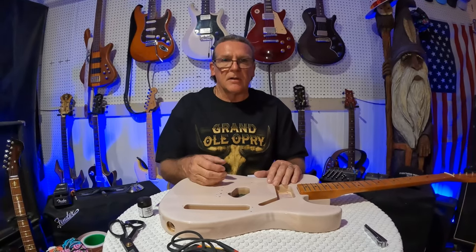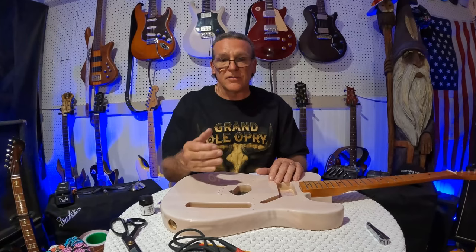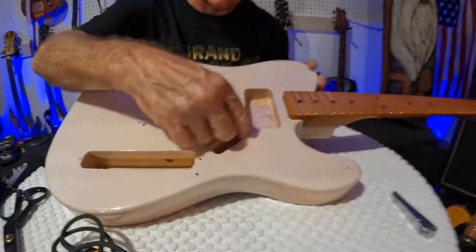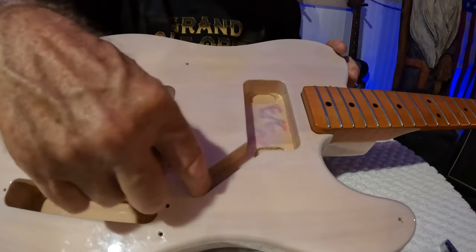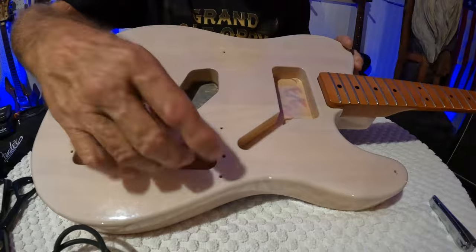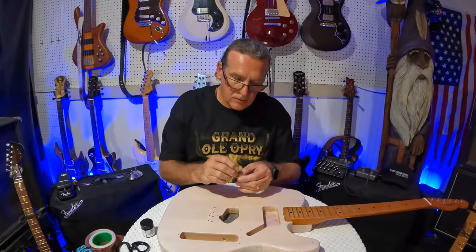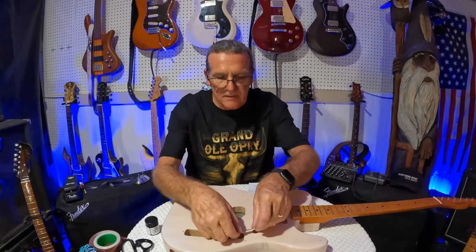That's also one thing that more expensive guitars have that their lower-line, more affordable models don't. Like inside this Squier Telecaster, you can see they over-sprayed the clear coat and it's shining on there, but there's a lot of raw wood. One of the ways they save money is by not shielding their cavities — so that's what we're going to do today.